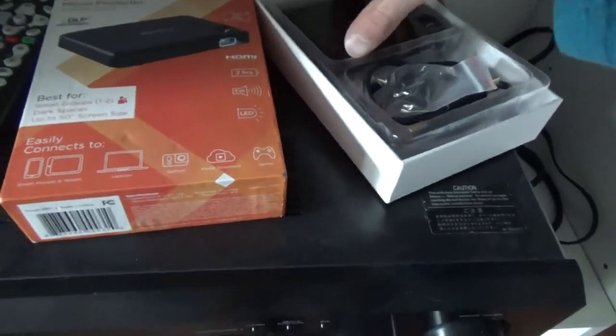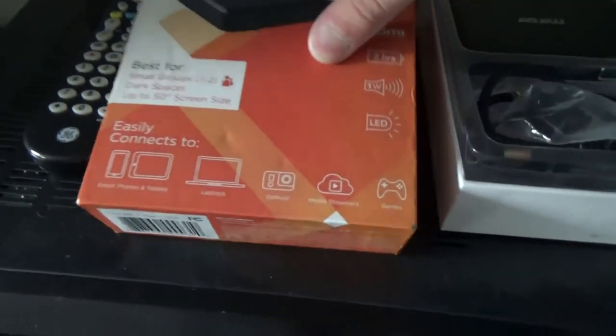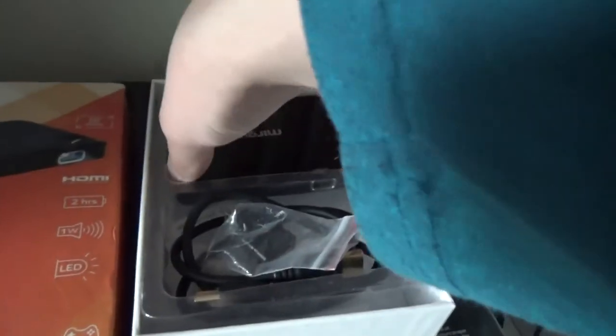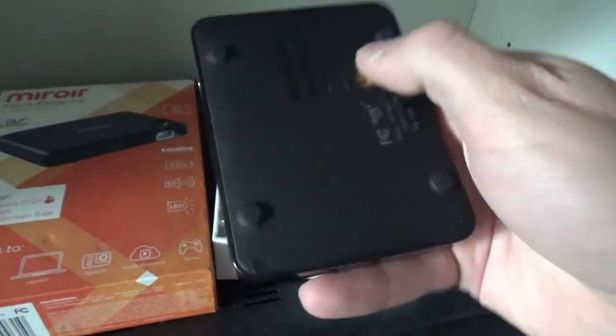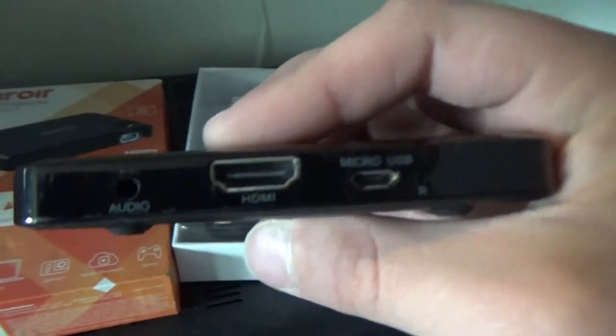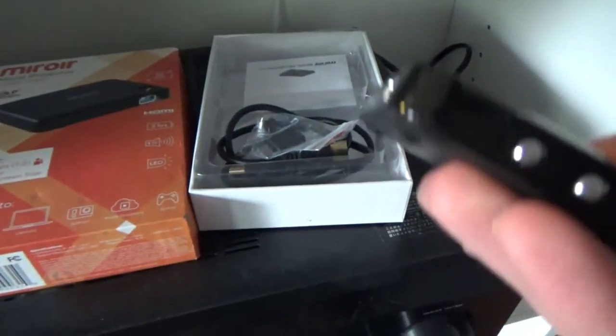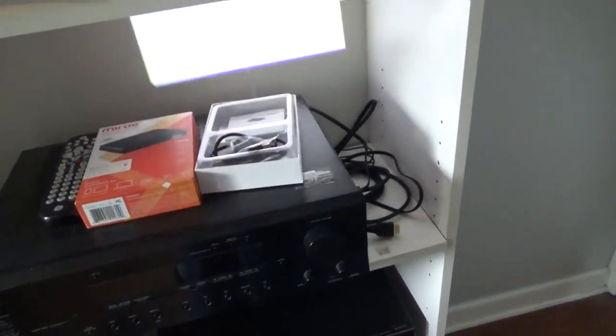Here we have a mini projector. It seems like one of those knockoff brands but it works pretty nicely. It's only 720p quality but it works okay. It has a tripod mount in the back, HDMI, audio out, and micro USB. It's not battery operated but it is chargeable. It has focus and volume controls and a mini built-in speaker — pretty nice to have as a portable unit.